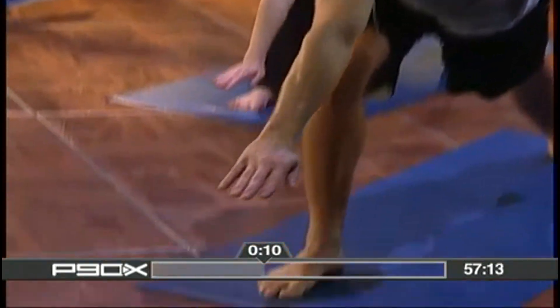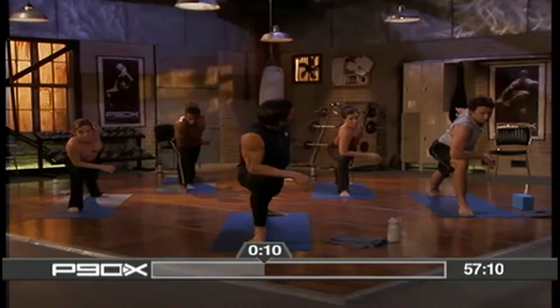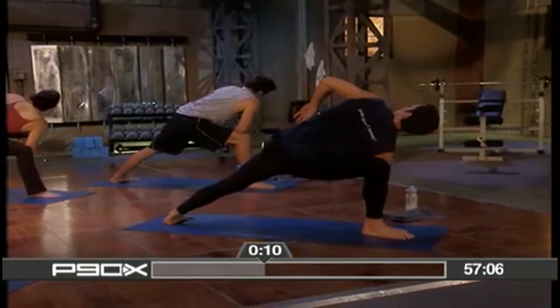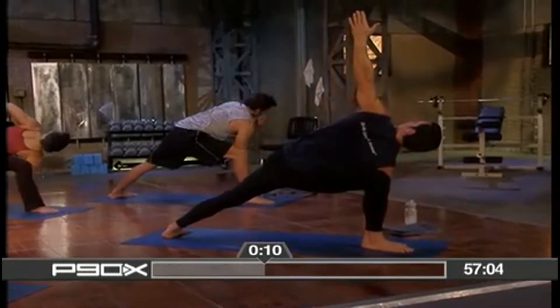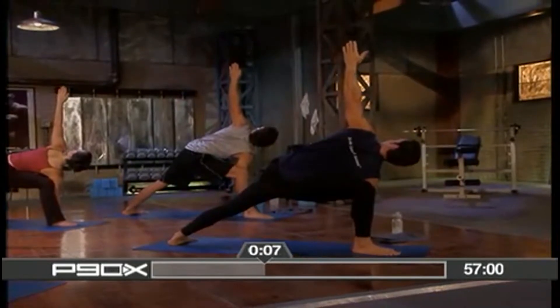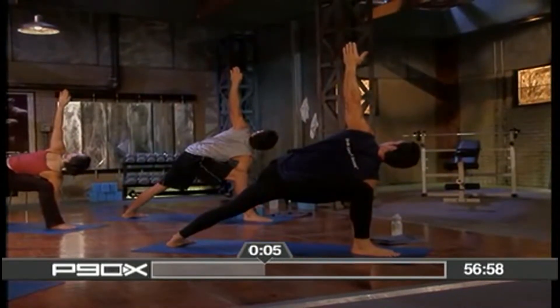Place your hand on your leg. Open up your chest. Drop the hand down to the floor. Raise your arm up to the sky. And breathe. Looking up, opening up the chest.